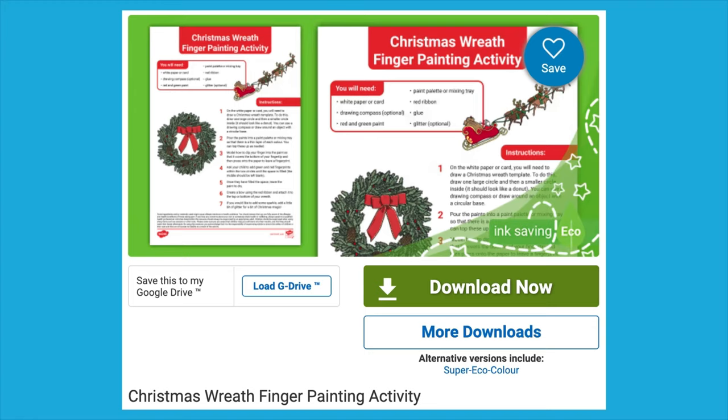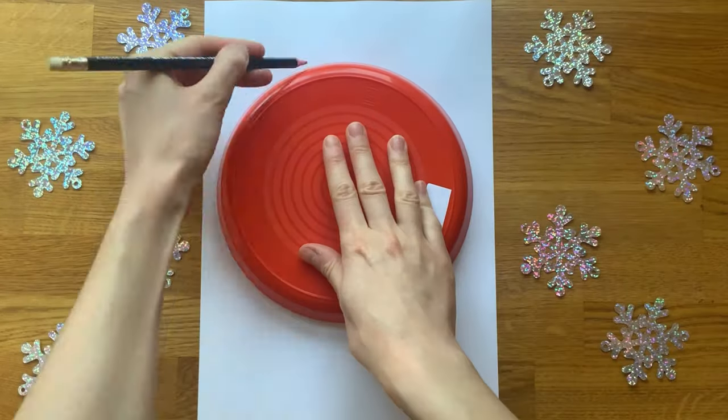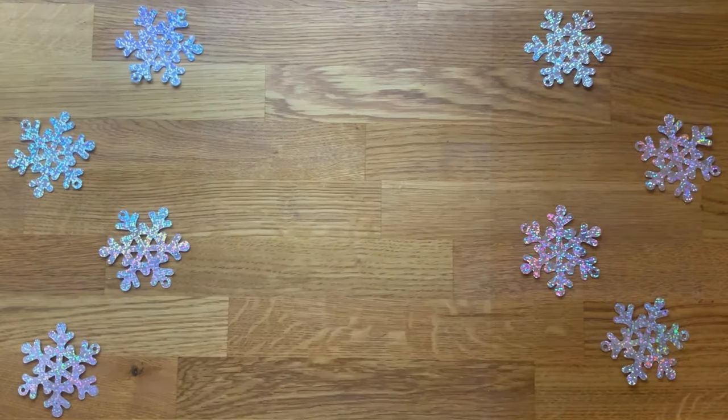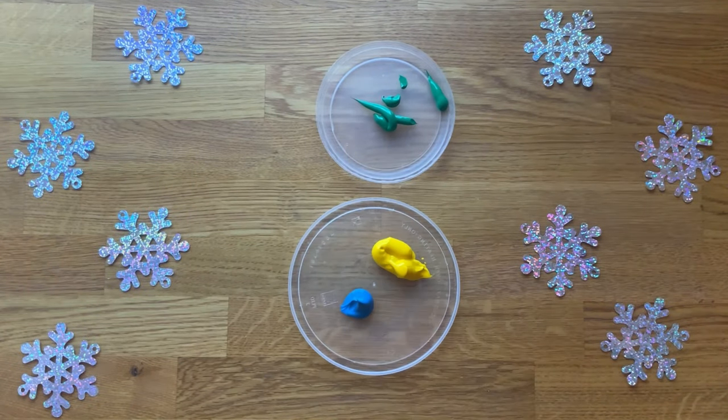The resource comes with an easy to follow set of instructions. Create a template by drawing a large circle with a smaller circle inside. Provide children with different shades of green paint.